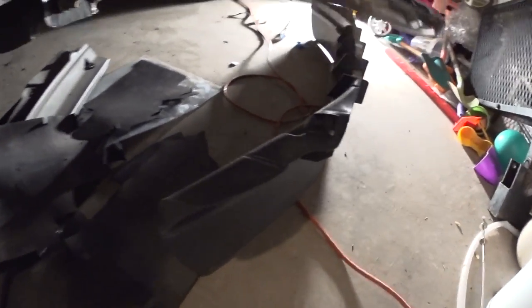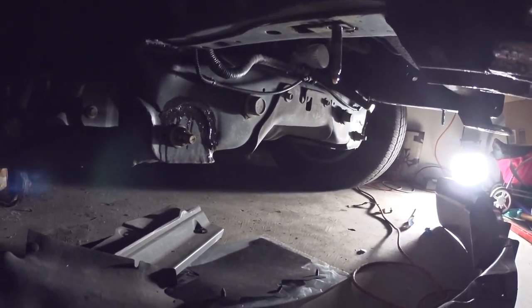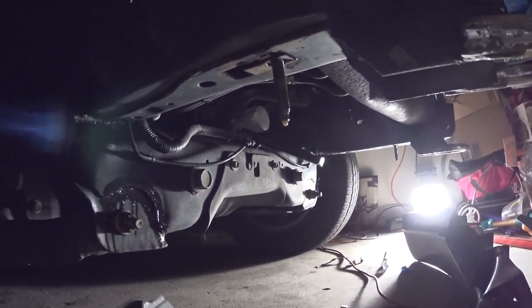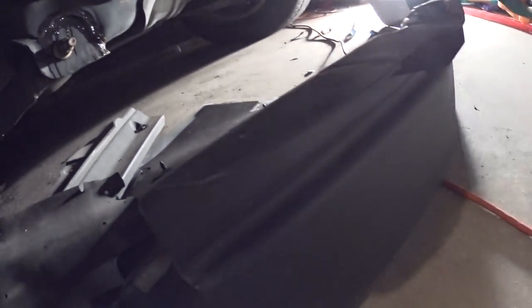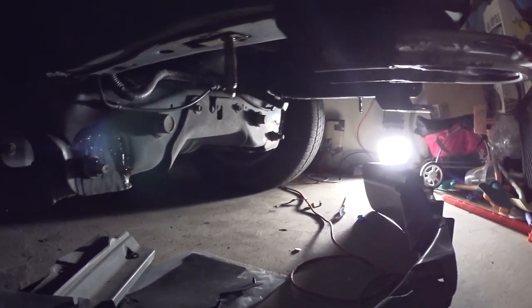The purpose of this chin spoiler is to prevent anything from flying towards the engine and damaging the engine parts or the engine itself. That's the purpose. On the Raptor they don't have a chin spoiler, and other car manufacturers don't install chin spoilers because they only have skid plates.